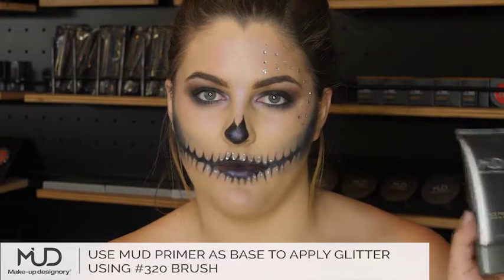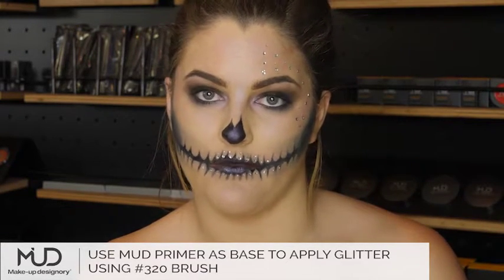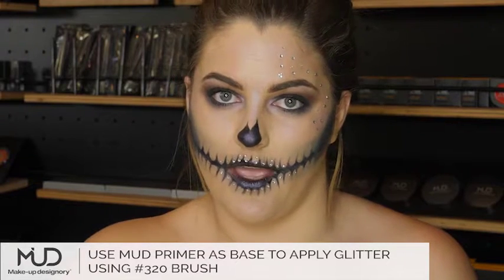I'm using my primer with brush 320 as a base for the loose sparkles that I'm going to add.